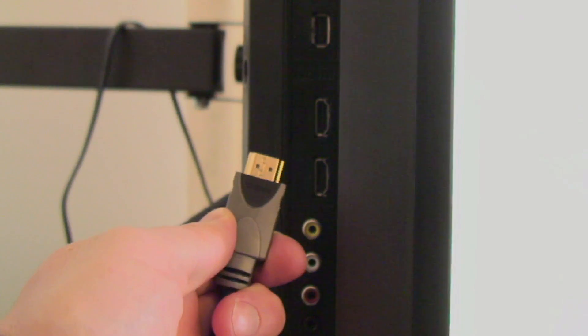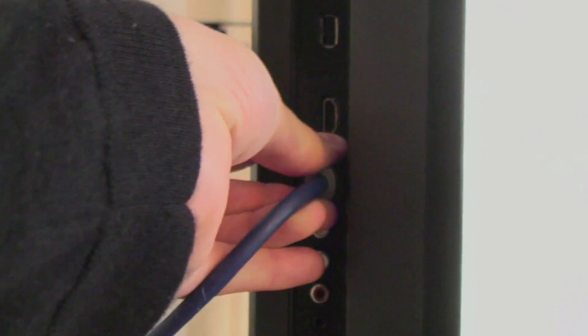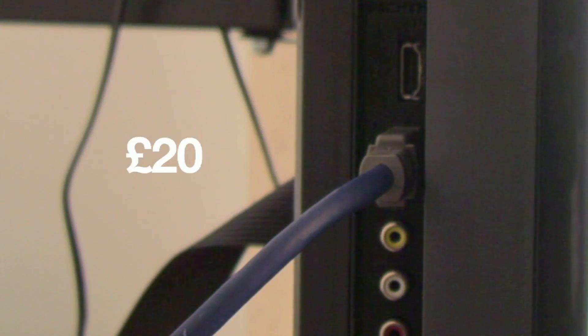The other benefit of HDMI is it's normally easier to set up, as the same cable will transfer both sound and pictures directly to your TV. Usually you'll pay about £20 for an HDMI cable.